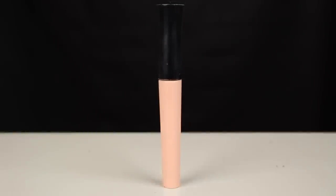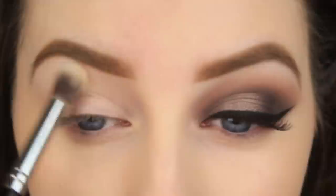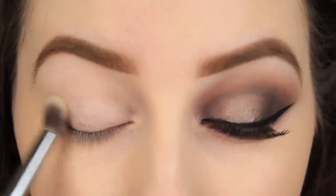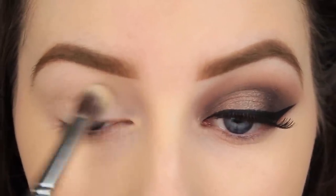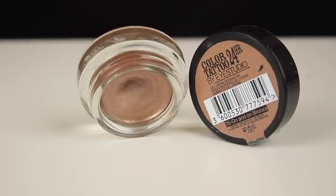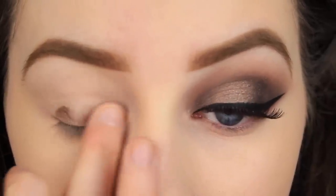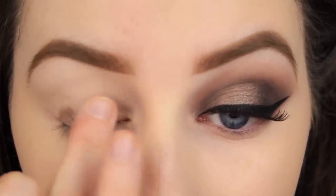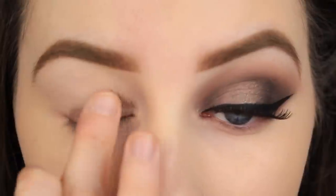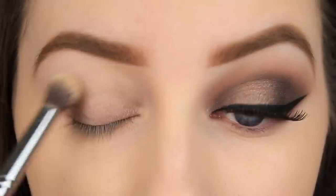To begin, I'm taking an eyeshadow primer and the main aim of this is to prep the eye area for what comes next. It's going to help prevent the natural oils that your eyes produce from breaking down your eyeshadow throughout the day. I'm taking an extra step today and applying an eyeshadow base. I'm using a brown base and this will help intensify the colour of the eyeshadows that we place down next. As it is a cream product, you can use the warmth of your fingers to effectively blend out the base, or you can take a brush to soften the edges.